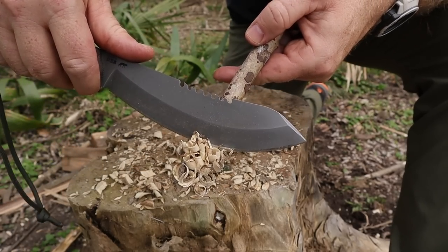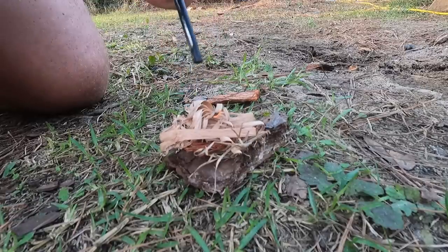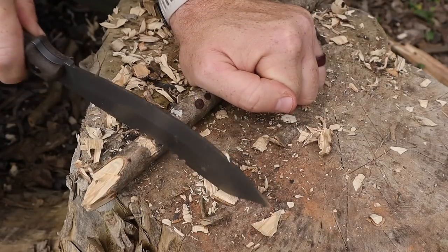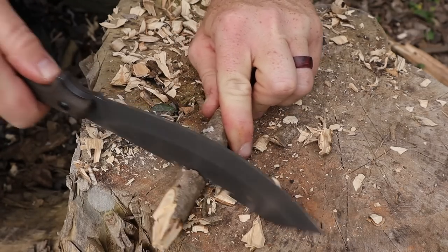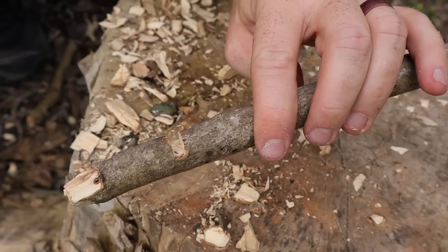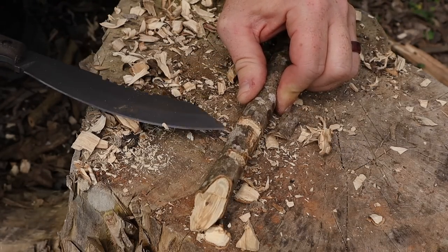The back spine features not only an uncoated ferro rod striker area — I was easily able to get a fire going with that, about an inch and a half to two inches of uncoated spine. Right next to that you have Tops's famous sawback design. I love their sawbacks; it just gnars and goes right through wood or bone, eats it up real quick. You can get perfect notches for paracord, tripwires, snares, and it also works great for going through bone if you need to break one.